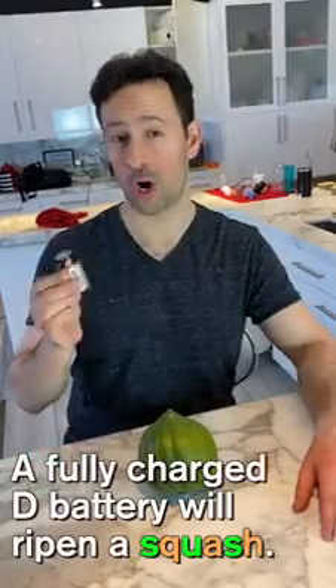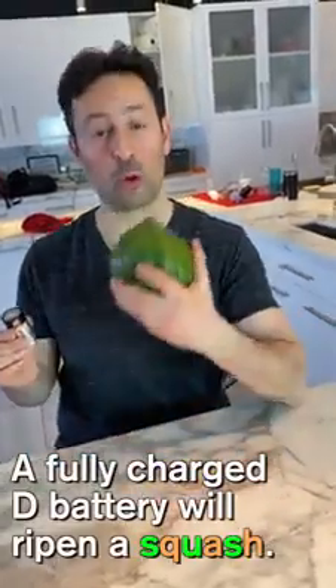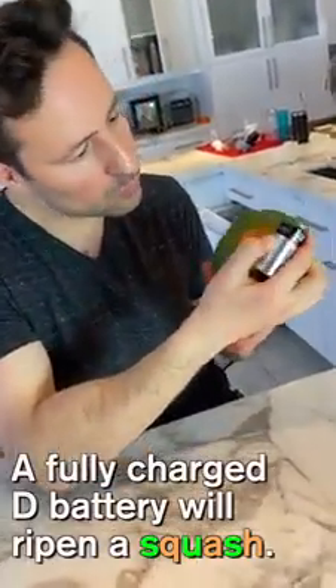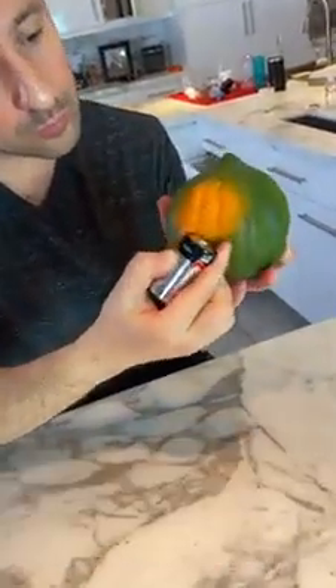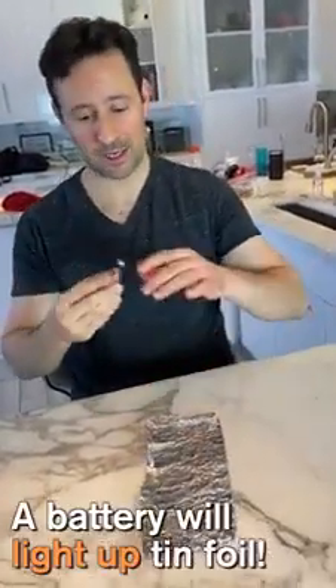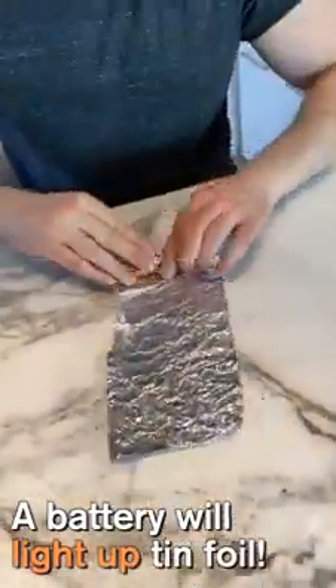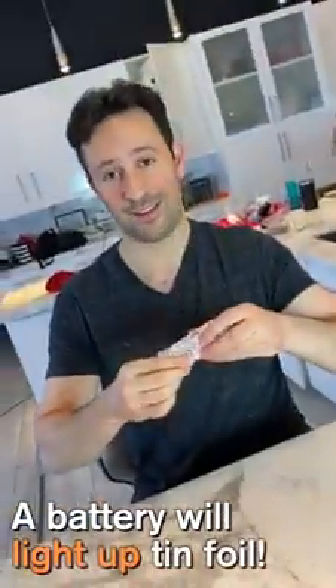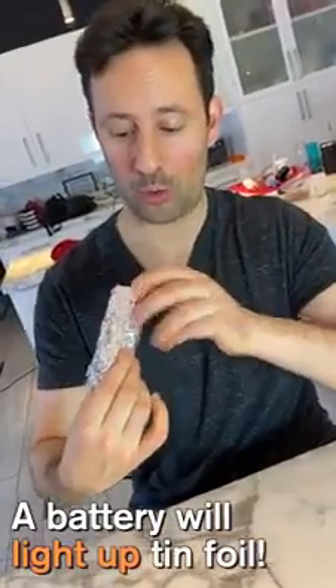A fully charged D battery will ripen a squash. Take a battery and wrap it in tin foil. After you do that, the tin foil will glow red.